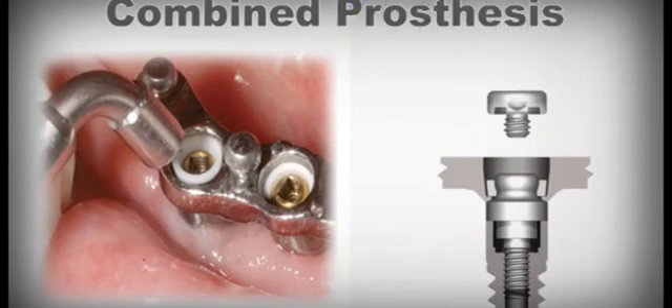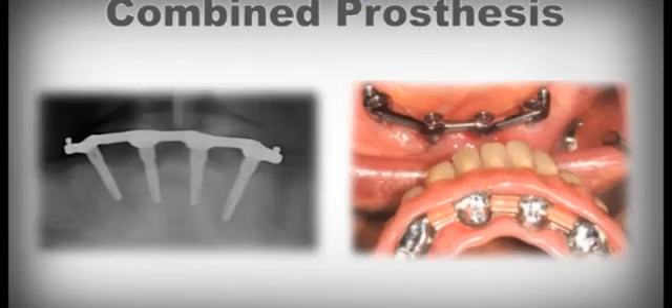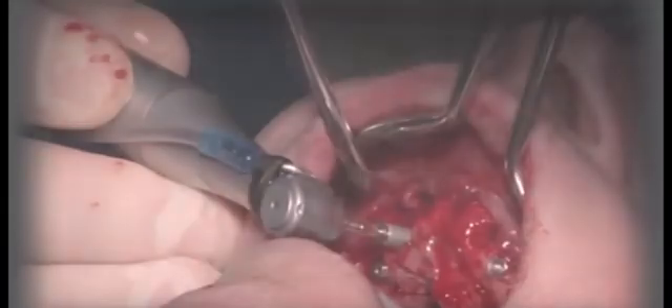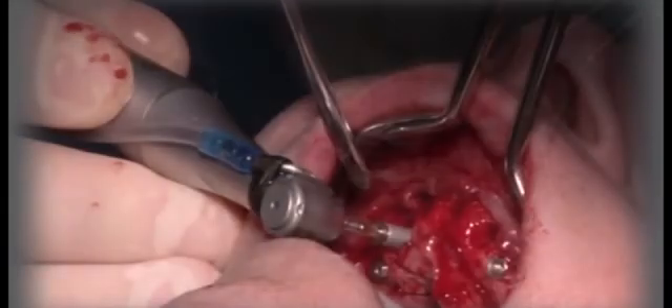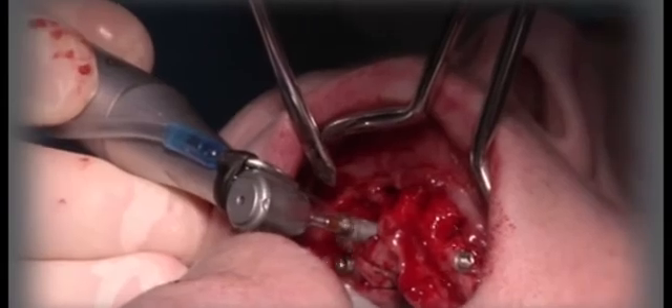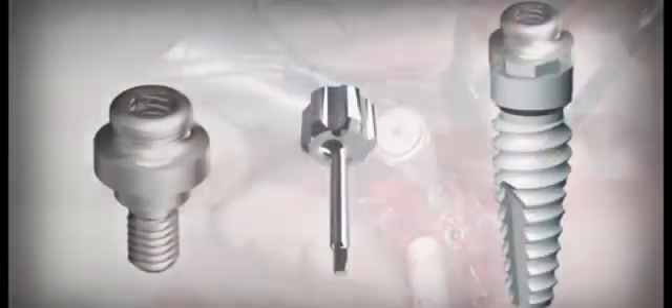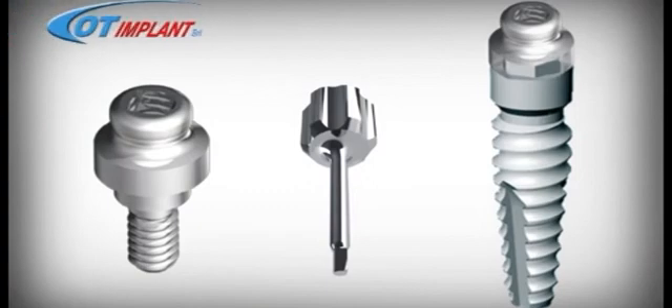These results, obtained in over eight years of research, are a completely new, although easy-to-learn technique. The surgeon and the dentist continue to use their usual implants without having to invest in any new equipment, except for buying a new manual screwdriver to always be used during any prosthetic and surgical procedures.